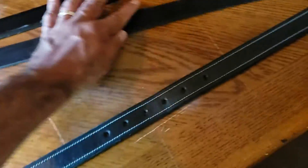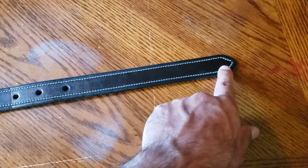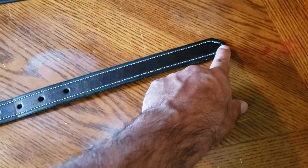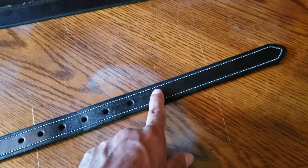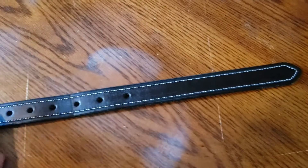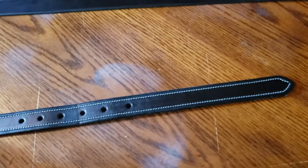The other big issue I had is all this excess belt. As you can see, I wore it on this hole and I have all this belt left over — the end of the belt should be somewhere in this area. I had all this much belt that I was tucking into my belt loops.